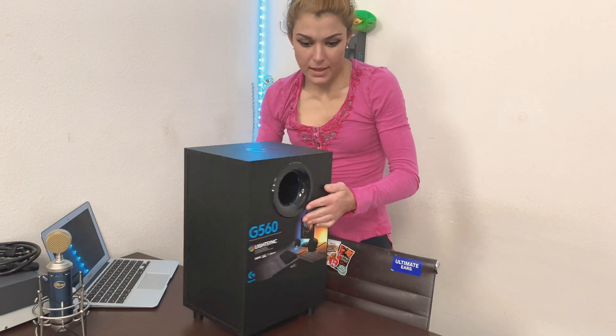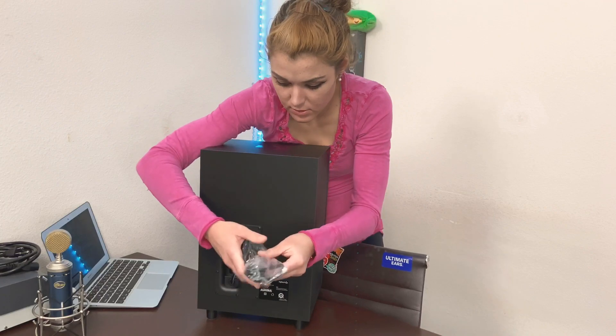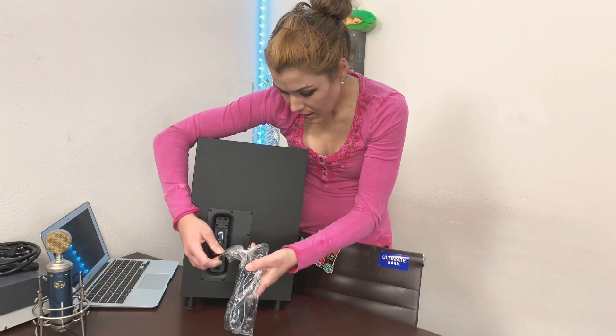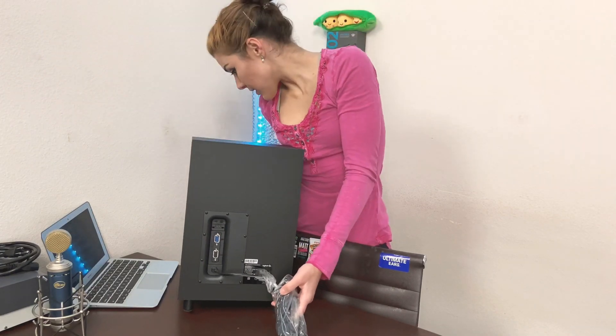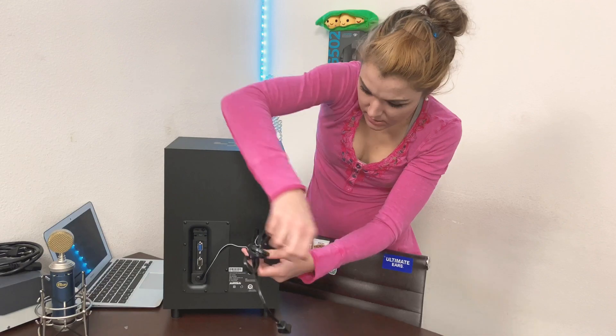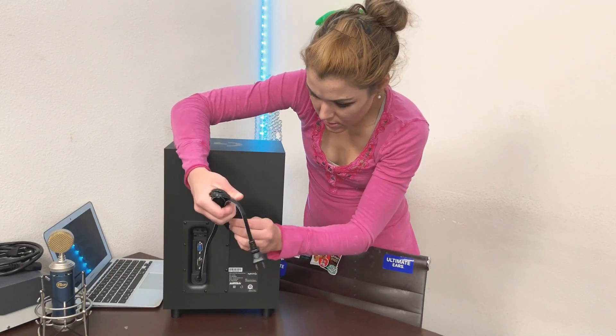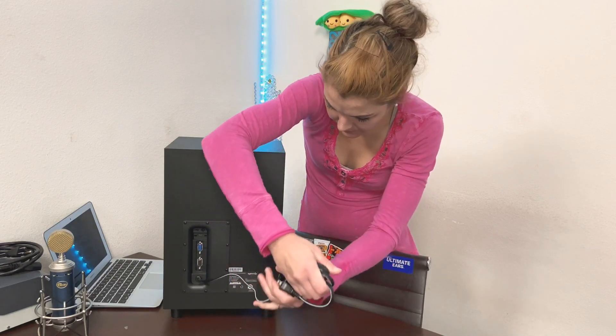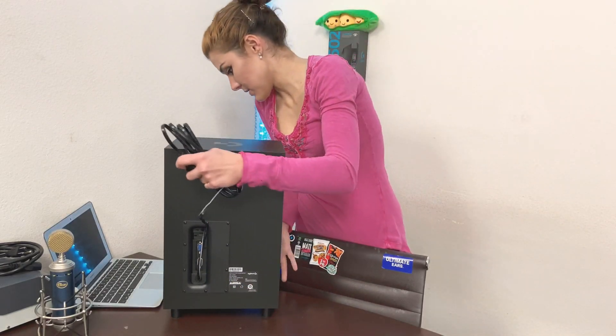Wire. We're just gonna pull it out now. Okay, got my scissors. So that goes on the wall — not far so good, okay. We'll put this one aside for now.